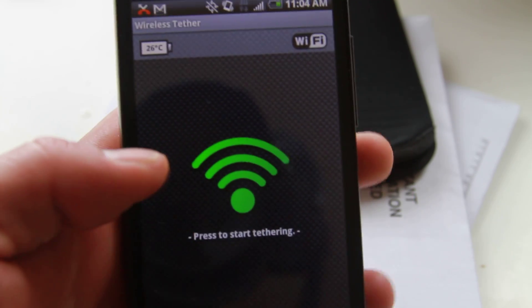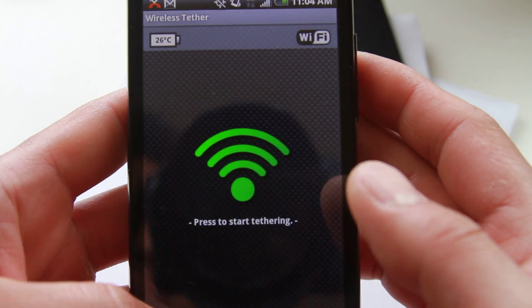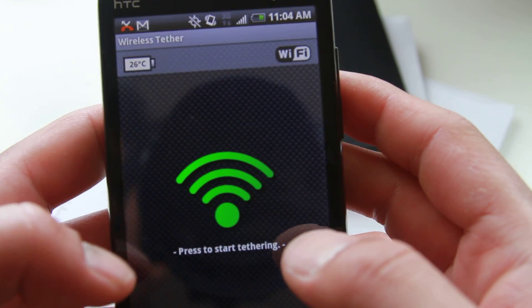Hi all, this is Max from HTCEvoHacks.com. Today I'm going to walk you through how to use the free wifi tether app for your HTC Evo 4G.